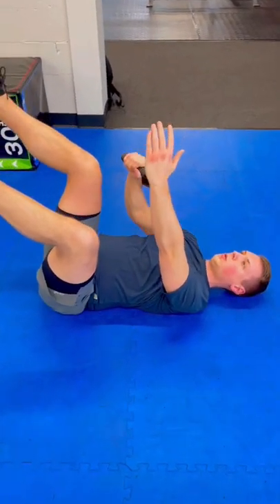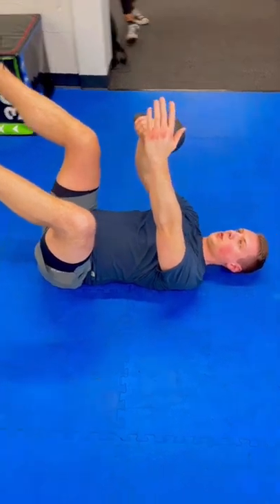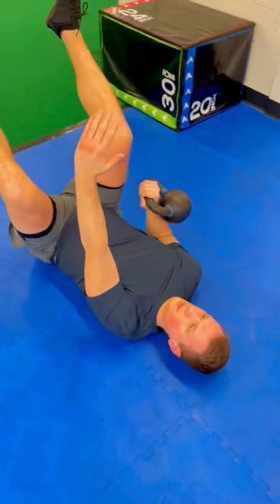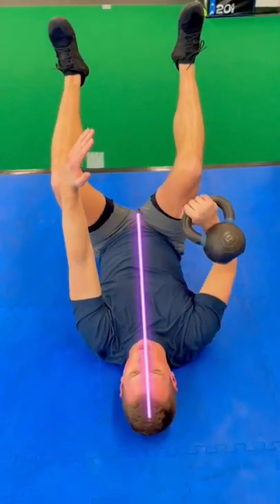So the next time you're at the gym, grab a dumbbell, kettlebell, whatever you have around you, and just try this unilateral press from this position. As we turn to the side, you really want to make sure you maintain this good alignment throughout the whole exercise.